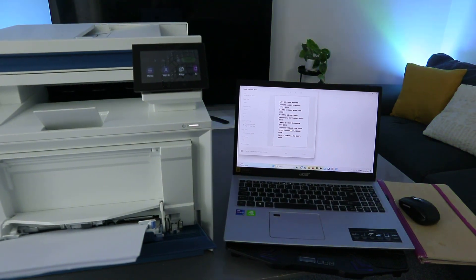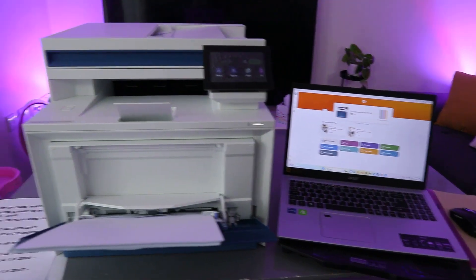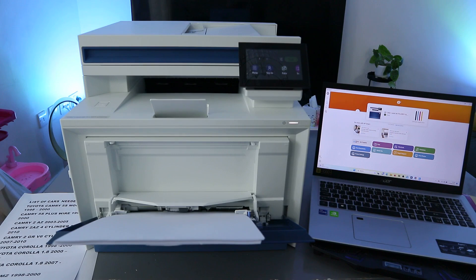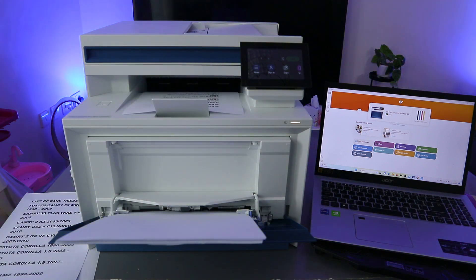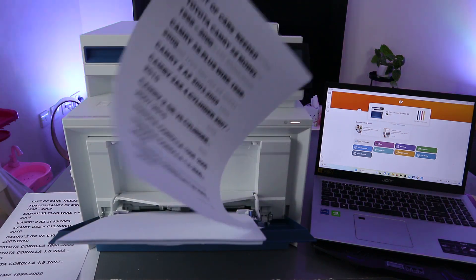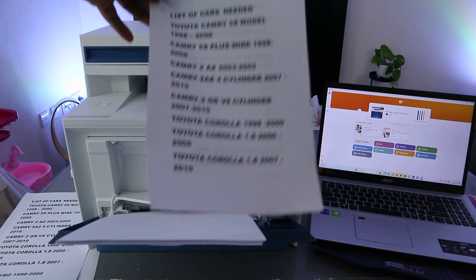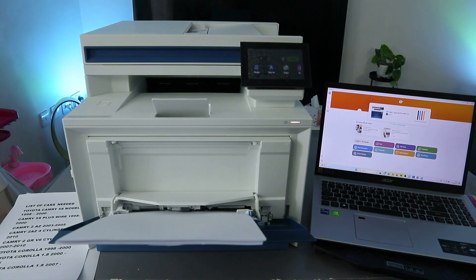The document is going to print out. There we go — it's printing on both sides. Brilliant, this printer is very fast and quick. We printed this document on both sides, page one to two. So this is exactly how you can print a document from your laptop to the HP Color LaserJet Pro in two ways.